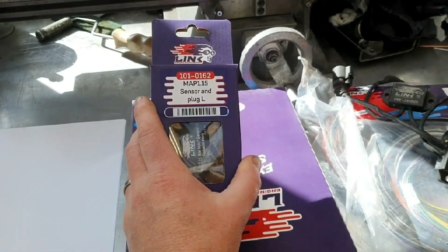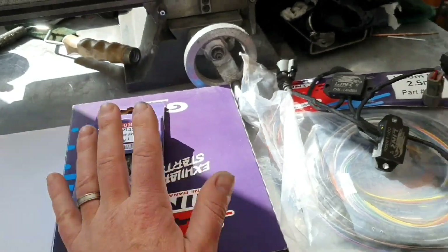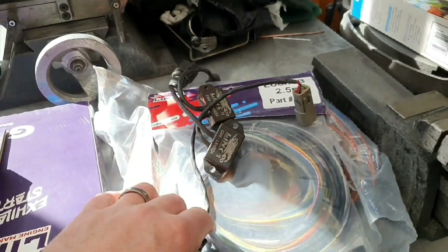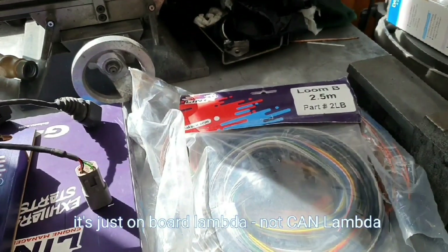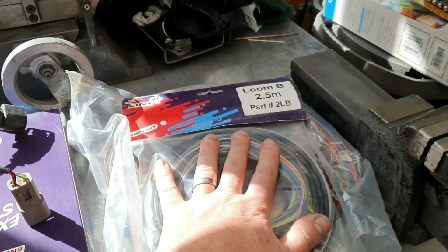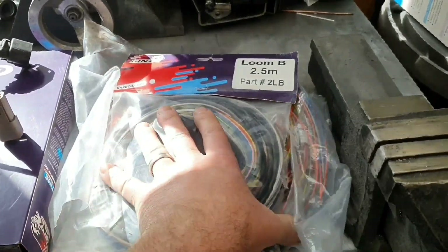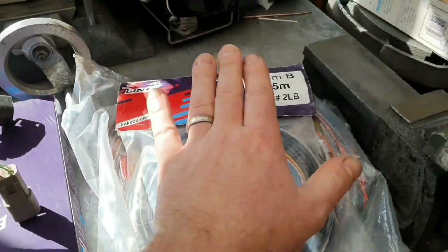We've got a MAP sensor to replace the one on the ute - I'm not really familiar with it so let's put a Link one in, it'll be better. We've got a couple of second-hand Link CAN lambda units. The KV8 has built-in CAN lambda and the new G5 will too, but that's probably more ECU than we need for the ute. The Extreme plus the CAN lambdas - especially since I've got these second-hand - is the way to make it work. These are new but old stock.